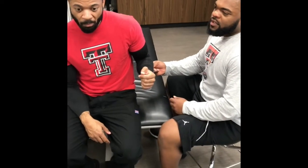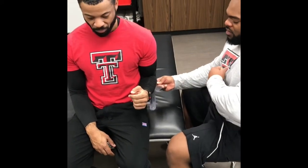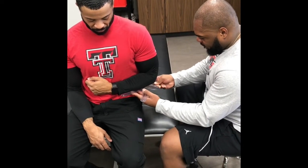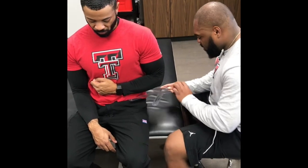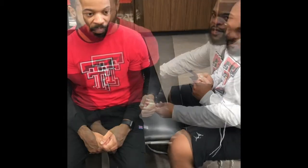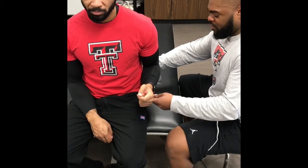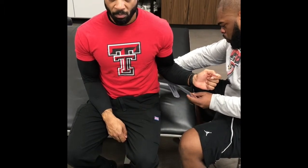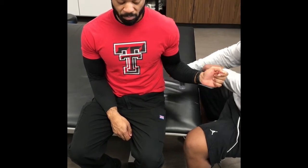Now we're about to do shoulder internal rotation, so if you would please sir, bring your arm out like that. Normal is 0 to 80, and he is at 70.